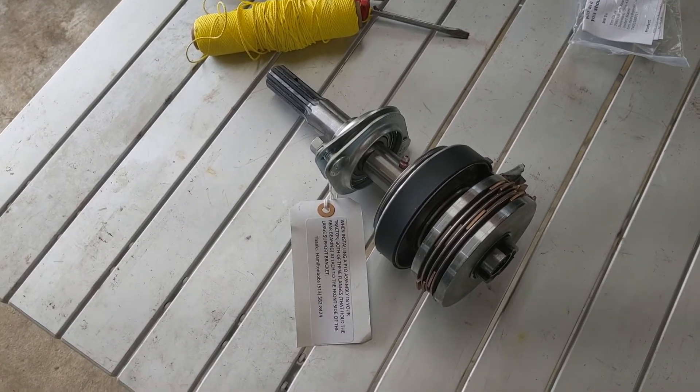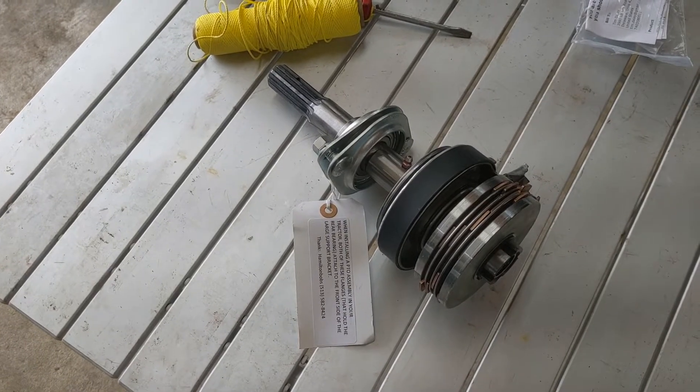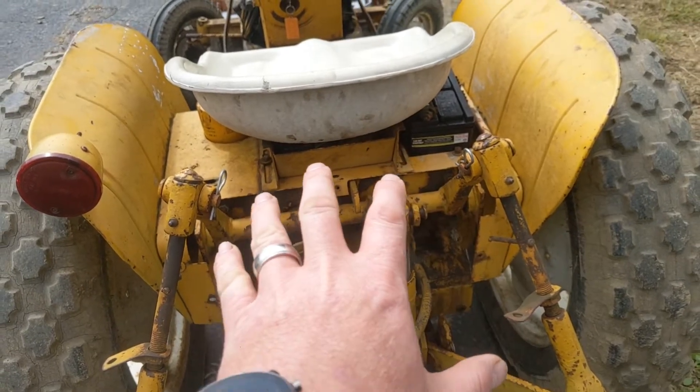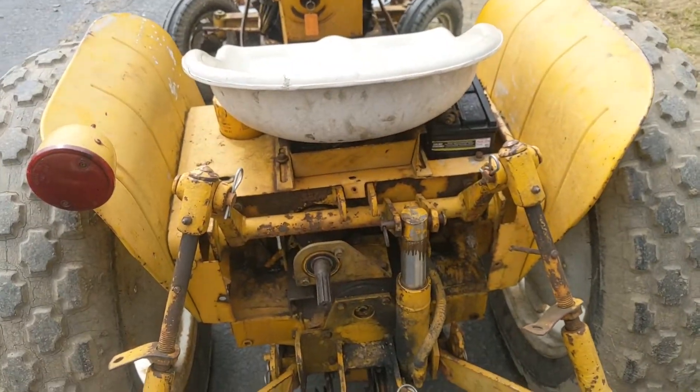It's really not difficult to swap this unit out. It just takes a little bit of time and a little bit of know-how. The first thing you need to do is unbolt the four bolts that hold the seat down and get your fenders unbolted. You should be able to lift all of this out of the way after you do that.